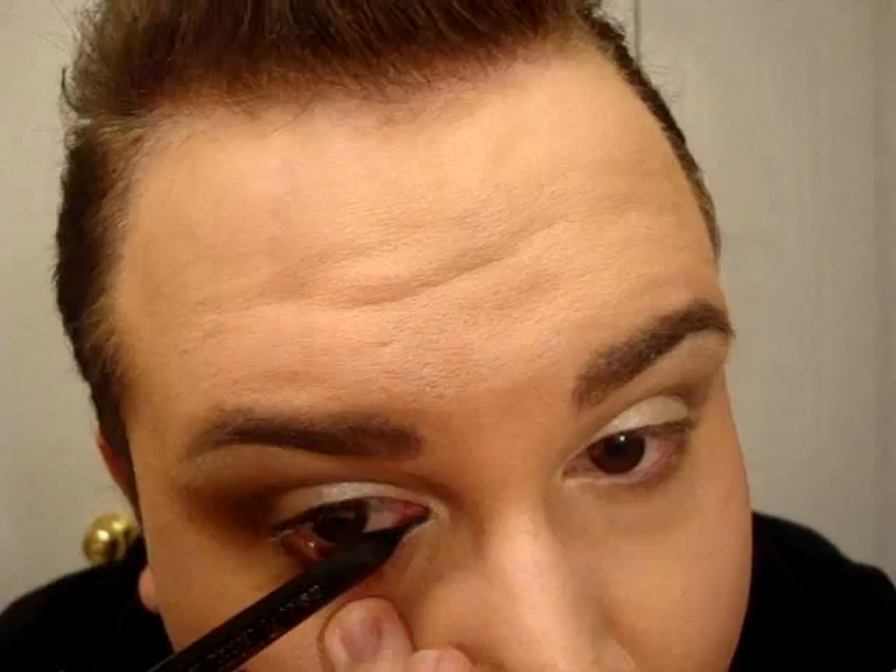Now next we're going to tightline our eye with a black gel liner — I'm using Feline from MAC. Try to line your upper lash line as well. Next I want to seal that liner, so I'm just taking a matte black and I'm using an angled brush — the 266 from MAC — and I'm just applying it right onto our liner.